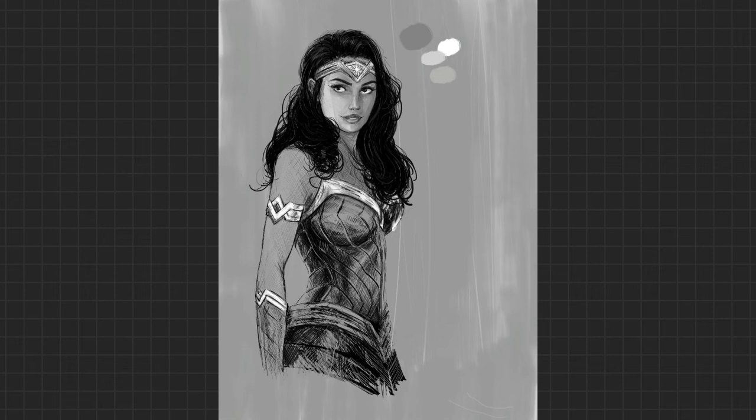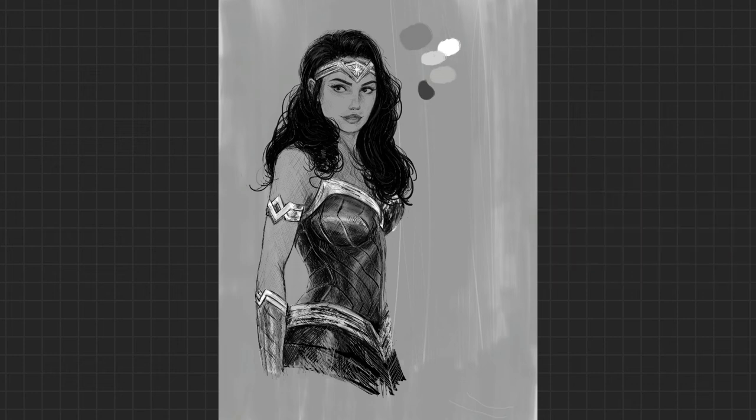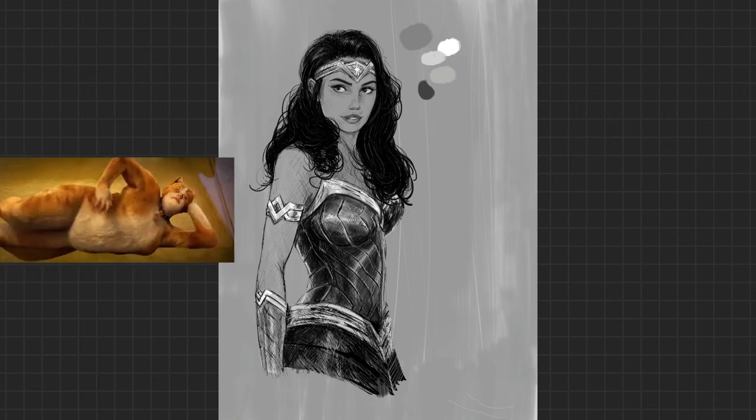The more I see photos of Kristen Wiig as Cheetah from the movie, the more I see the Cats movie. Tell me I'm wrong. Tell me you don't see Kristen Wiig's Cheetah showing up in that freaky cat movie.